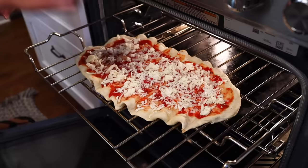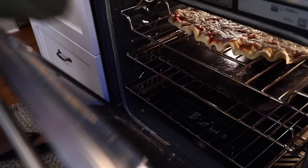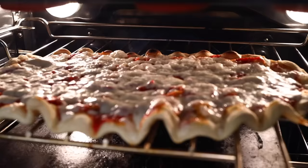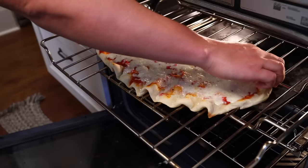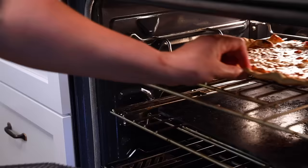Back under the broiler this goes, and again I get a more even result if I close the door. Watch it like a hawk. Two minutes later, the back row of bubbles looks like it's going to burn because my broiler is apparently a lot hotter back there. I'm going to rotate the pizza — which is easy to do now that the crust has solidified — back in, and then just cook it until the cheese is as brown as you'd like. I gave it maybe another minute, then out it comes, straight to a cooling rack to keep the crust crispy.